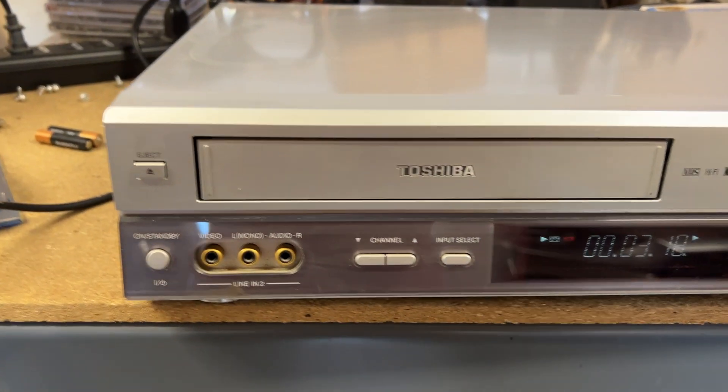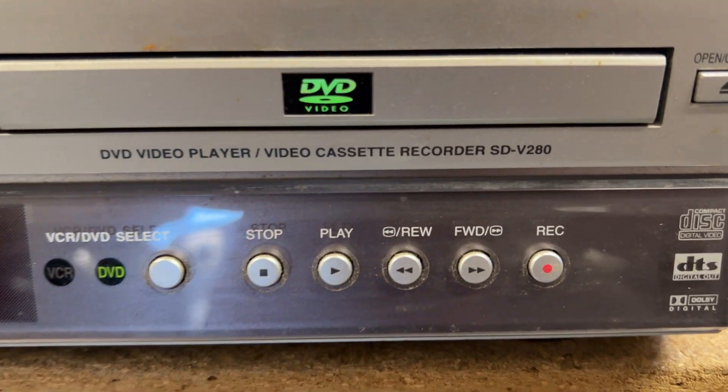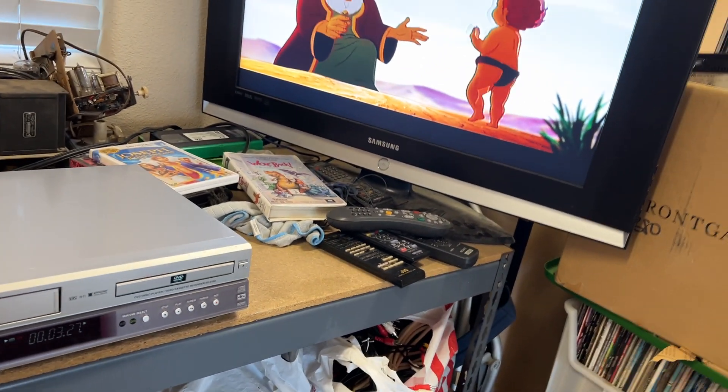This is a demonstration of the Toshiba DVD-VCR combination, model SD-V280. I'm currently playing a DVD.